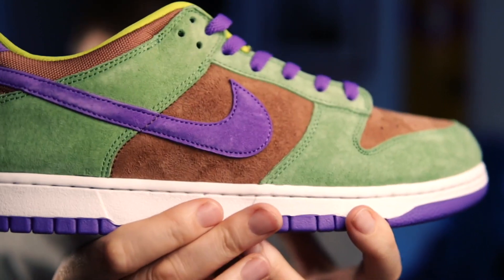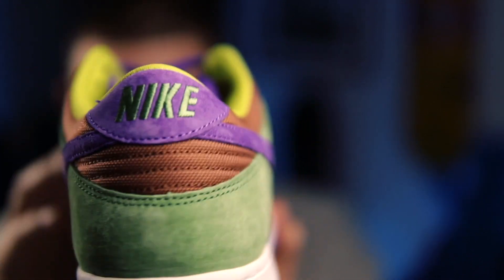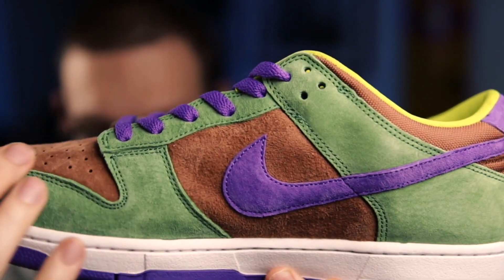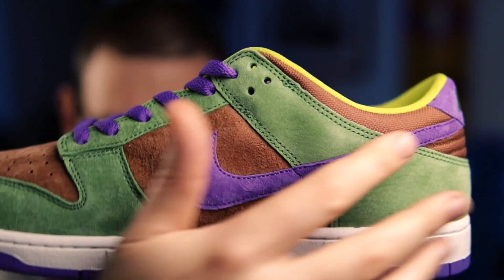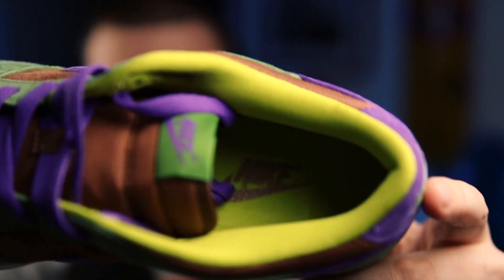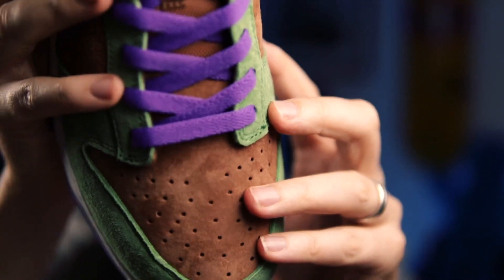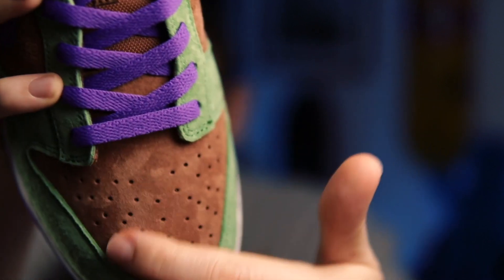Let's have a look at the suede. You can see that the suede looks pretty phenomenal. Now they're not an SB by any means. We've got this green panel here, obviously brown in the middle, a purple swoosh, green there. On the inside there's lime green. Purple laces. Can you just see the nap of the suede? I think you can — they are a phenomenal shoe.